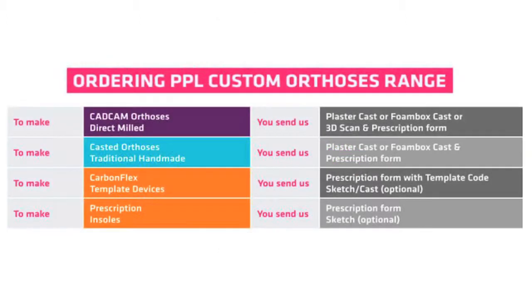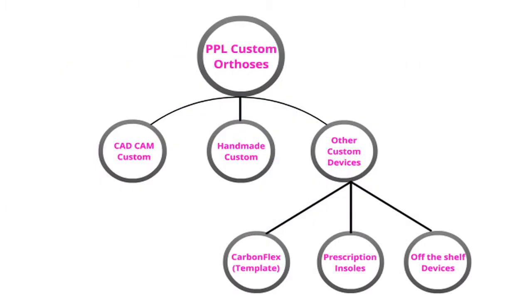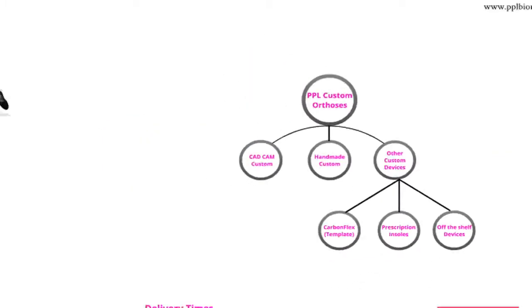In terms of ordering a device, we accept appropriate 3D scans as well as plaster and foam impression casts. Returning to our custom category section, we shall begin by viewing our direct milled product range.